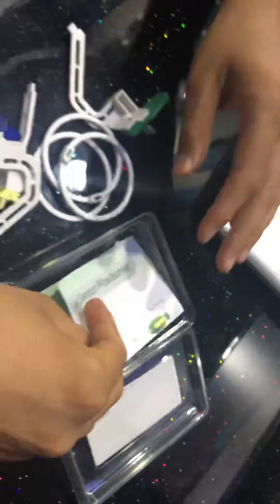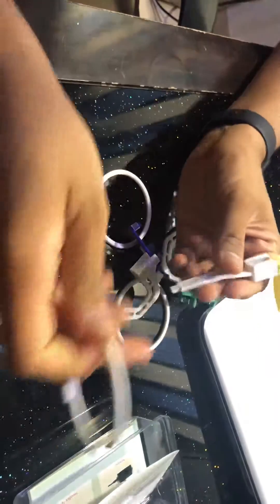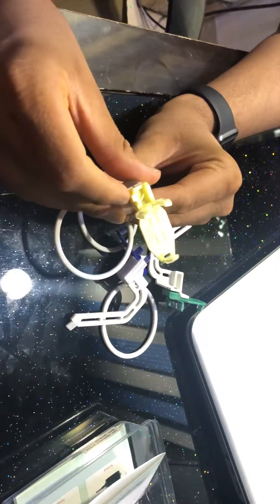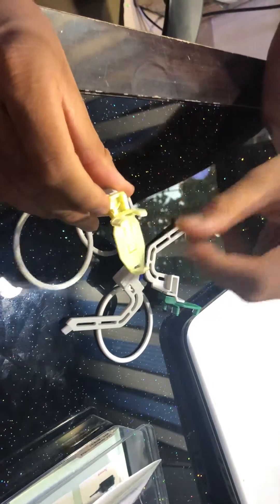Let me show you how it works. This is a non-angulated one — this is for anteriors. The ring goes over here, this is the shooter which gets fixed over here, and the sensor fits over here. Right now it's set for the smallest size.